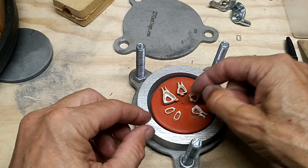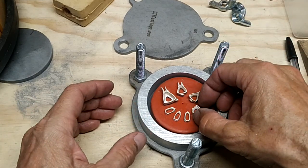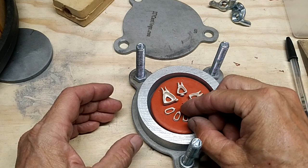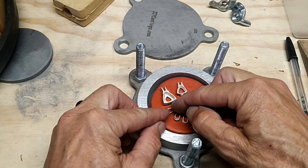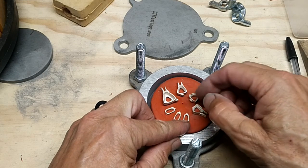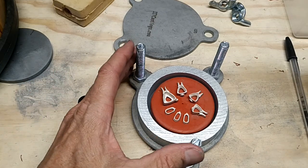With this mold rubber, which is really hard, it's best to use pieces that are kind of flat like these. Otherwise, if you're using pieces that are more three-dimensional, you're going to want to use a softer mold rubber.